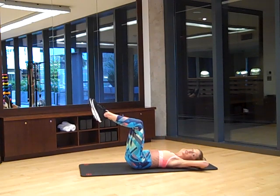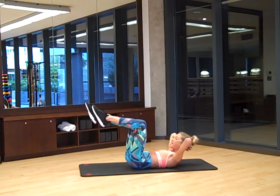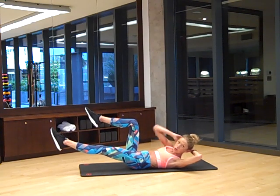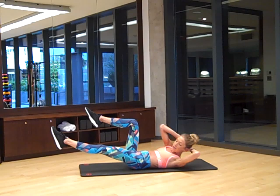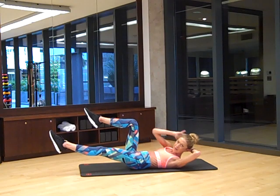Take your hands behind your head and scoop your shoulders up off the floor. Now we're going into something I call the upside down bicycle. You're going to take your left leg straight out and twist towards your left leg. If you're doing the normal bicycle, that's not this exercise — this is the upside down bicycle.